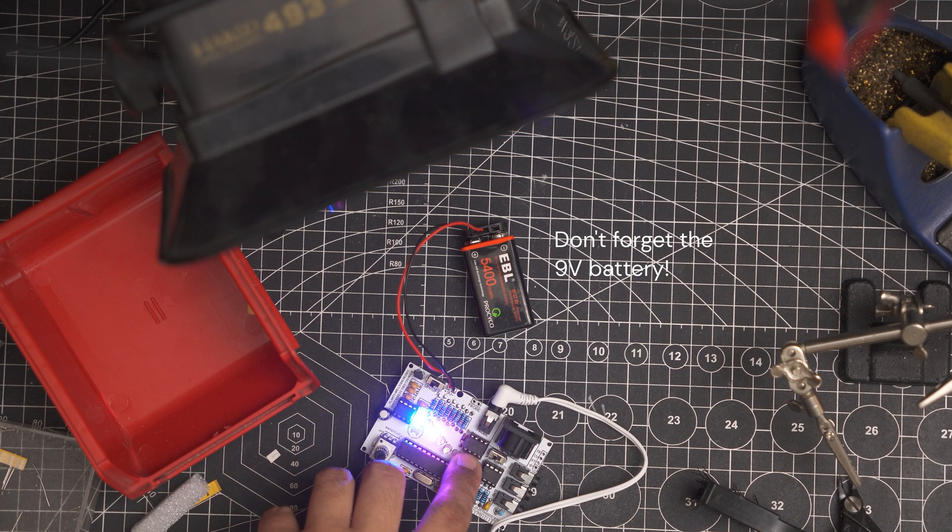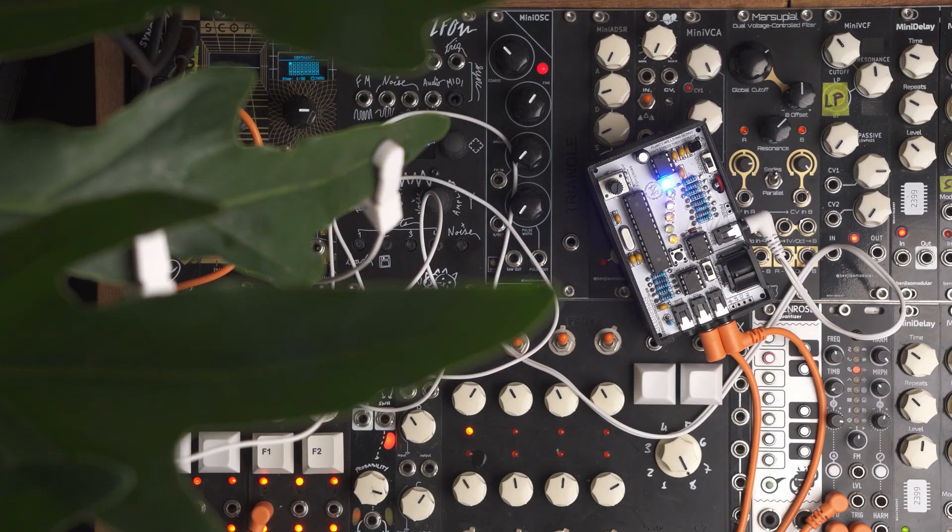I plugged in the probes, clipped them on a leaf or something, and then used the CV output and the triggers to control your Eurorack. Sometimes you'd have to wet the leaves a little to close that air gap between the clip and leaf surface. I talked to Spad about it and the adhesive probes will probably work better.